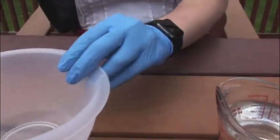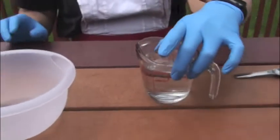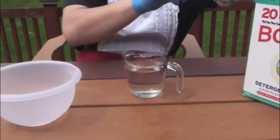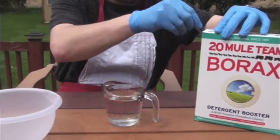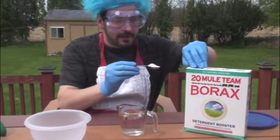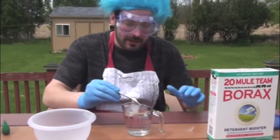Then, as our glue sets, we need to take warm water. And what we're going to use today is a borax solution. There are other things where you can use laundry soap and such, but you're just going to take about a teaspoon of borax and put it in your water.